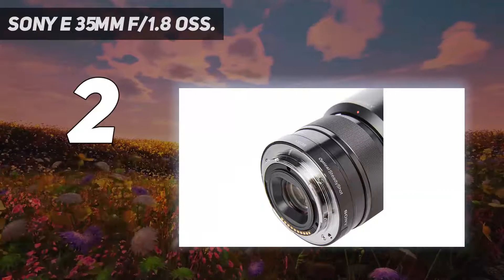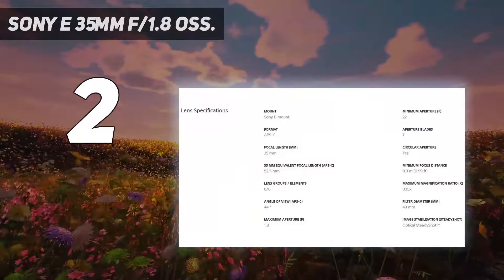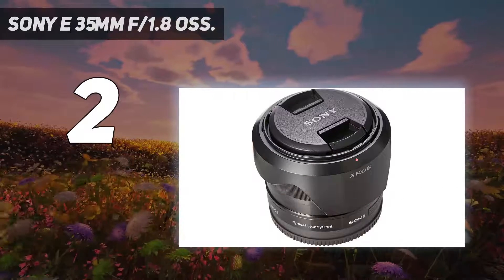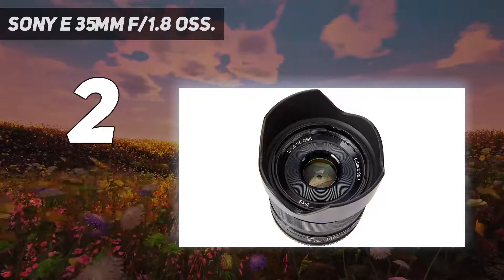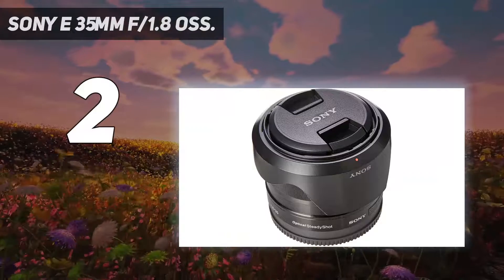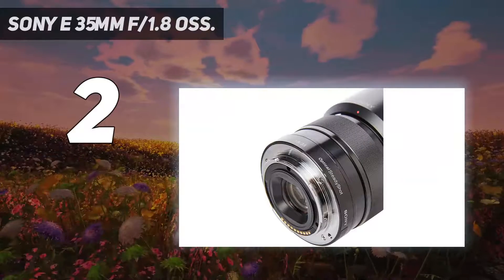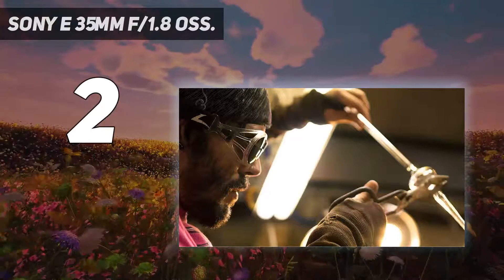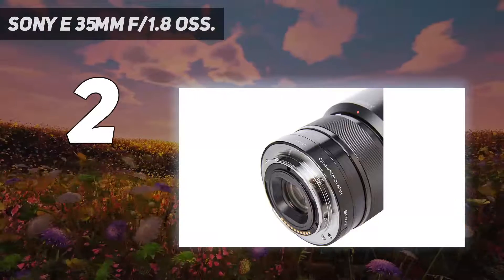On a crop-sensor Sony mirrorless camera, this lens will give roughly a 50mm field of view, which is ideal for a whole range of subjects. 50mm is a popular focal length since it gives an undistorted view of the world and can be flattering for portraits, without making the subject feel detached like a longer lens might. Although the Sony APS-C sensor does a good job of sucking in as much light as possible, due to the limitations of the smaller sensor size, images captured in low light at higher ISOs can become rather noisy.